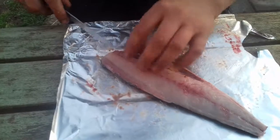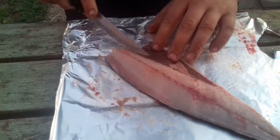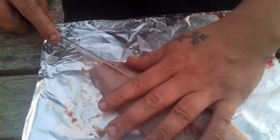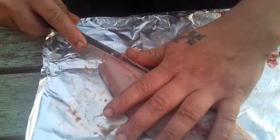Now this is how to get rid of every single bone in the mackerel fillet. There are little rib bones down here, so you get the knife under there and just cut under them.